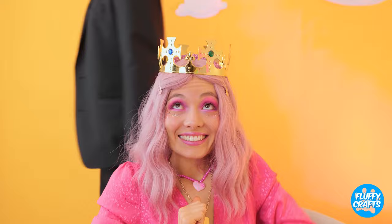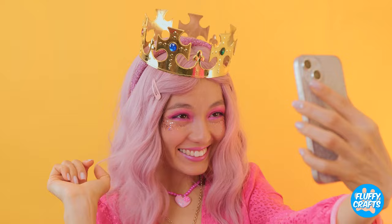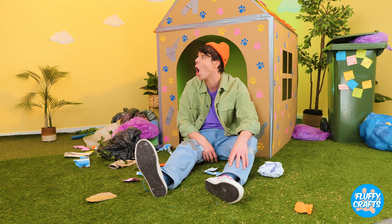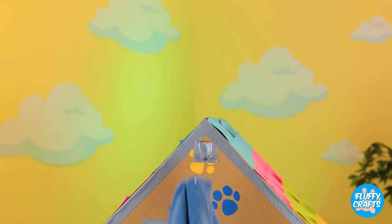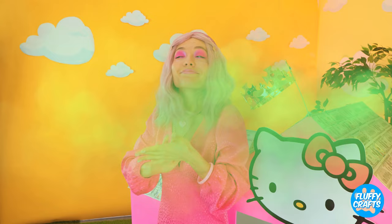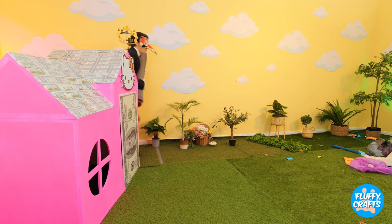You're never fully dressed without a crown. So let's take some selfies. But we know who's the real queen of the castle — it's Kitty. But who needs a crown when you've got socks? Sure comes in handy if you want privacy. Maybe you should go inside? But first, she likes to make an entrance. Box butler, you know the drill — it's time to strut your stuff on the red carpet.